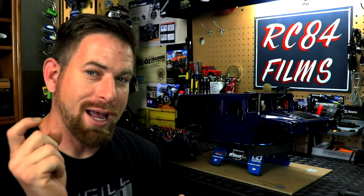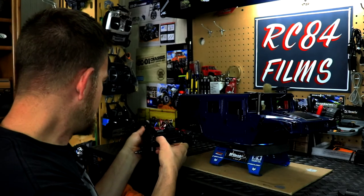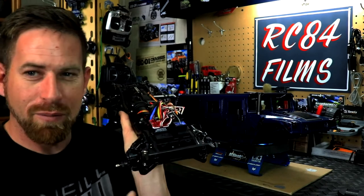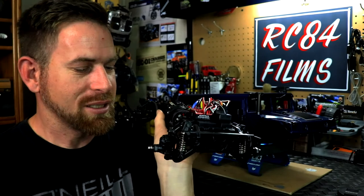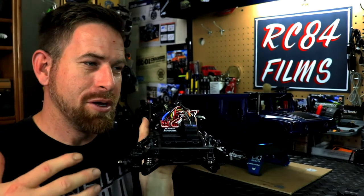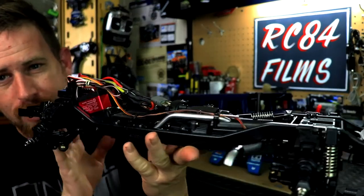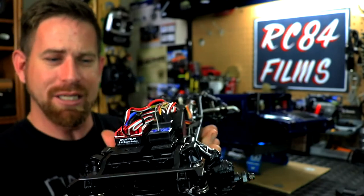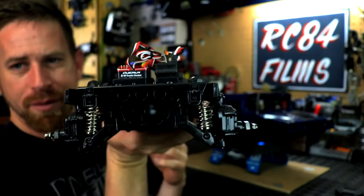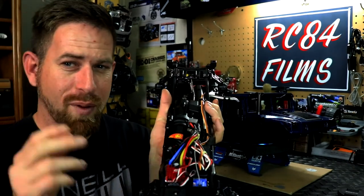Dad did a great job — it looks amazing, I can't wait to get this thing out on the trails. Also, while I had the body shell off, I decided to go ahead and reshoot the chassis a little bit and repaint it. After about a year and a half of running it, I wanted to touch up the rust because the factory screws will start rusting. Since I was going to have a totally new body shell with a new paint job, why not have the chassis in a new paint job too? I did it in satin black, which is basically the stock color the chassis came in.